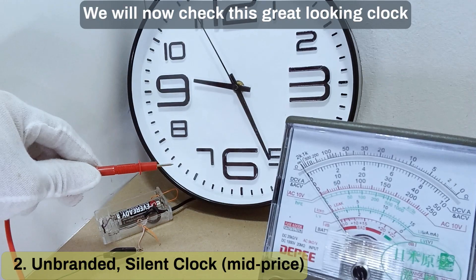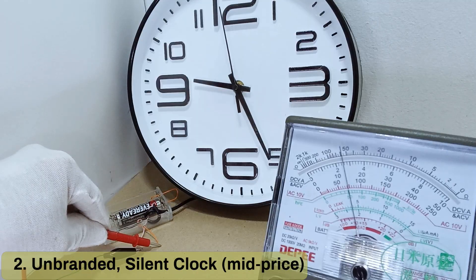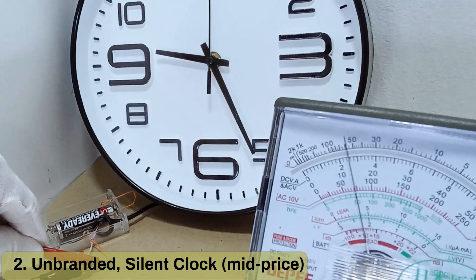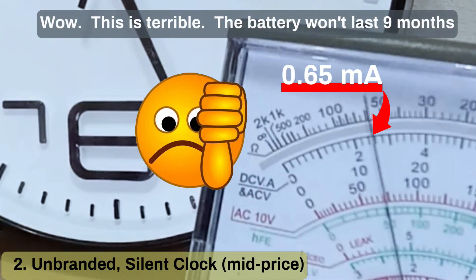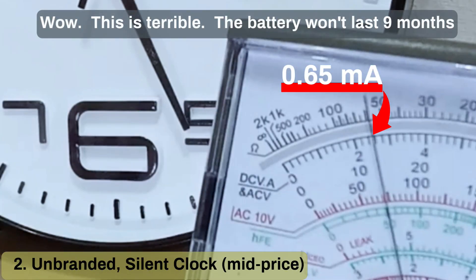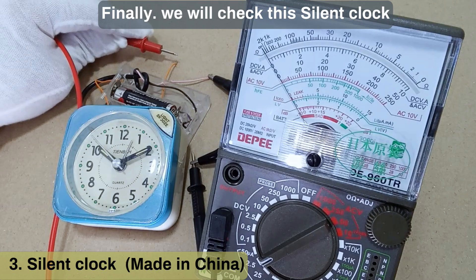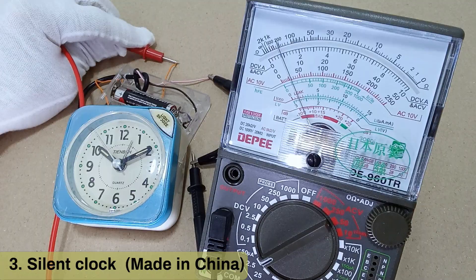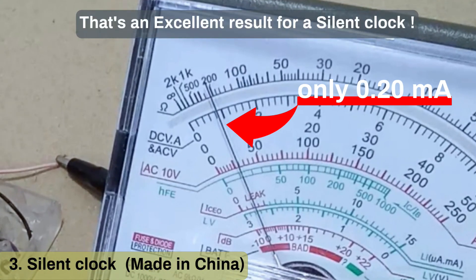We will now check this great-looking clock. Wow! This is terrible! The battery won't last 9 months. Finally, we will check this silent clock. That's an excellent result for a silent clock.